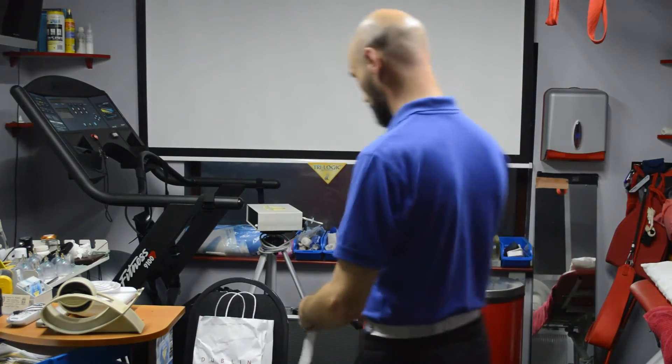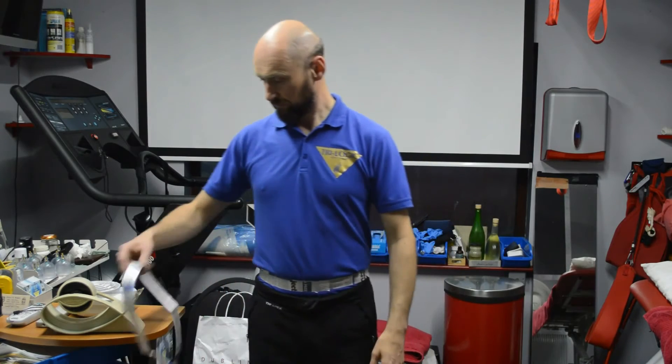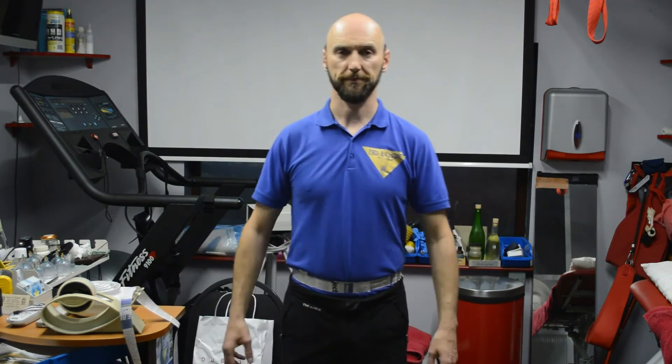I will now begin the demonstration. I've placed a paper band around the abdominal region. I'm now going to breathe diaphragmatically for three times and then I'll place a paper band around the diaphragm. And that's number three.